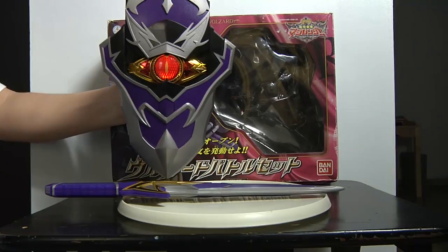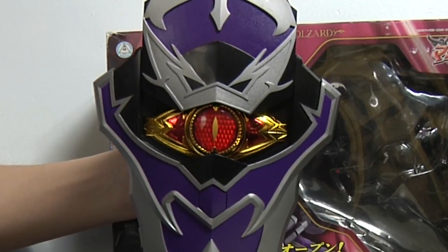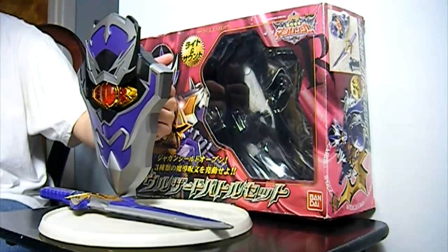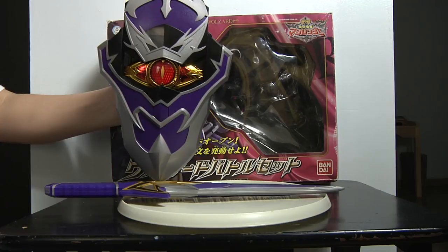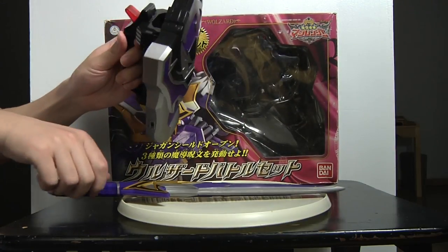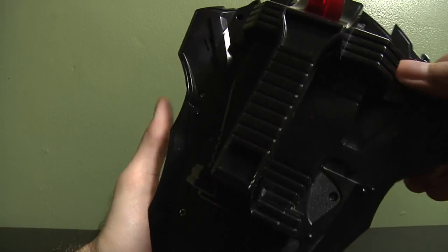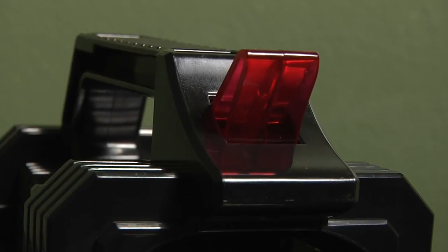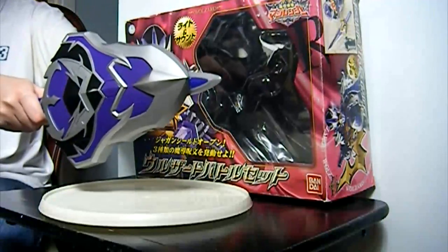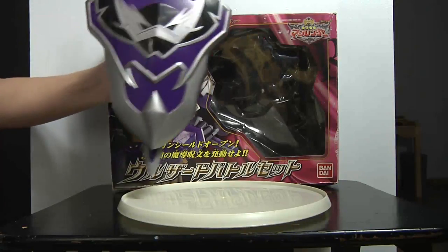It just reuses the sound effects from the Wolzard phone. The back design is pretty sturdy — you can't really take it off. Just like before, he has a sword and shield. It's a really interesting gimmick.